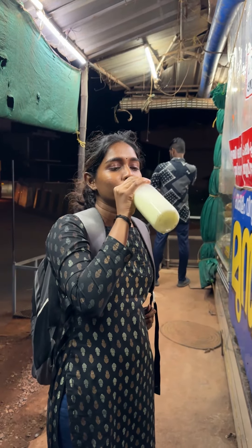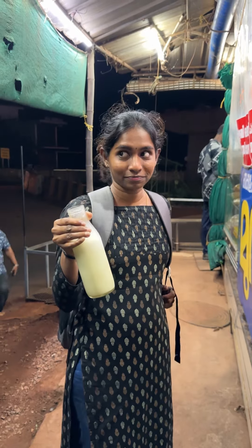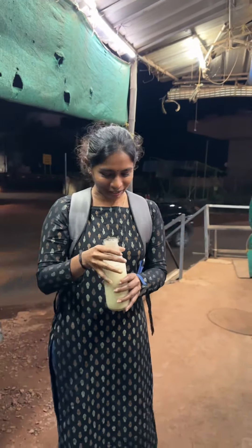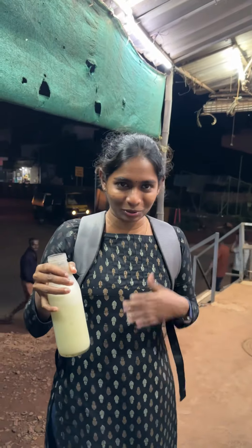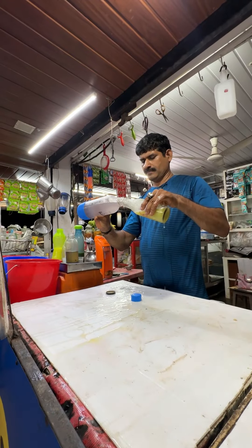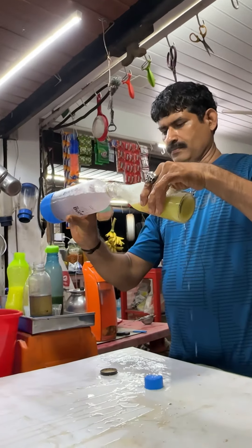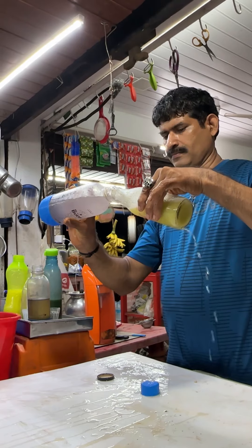A nice one. We are trying to explain it. It is passion fruit. It is a nice mix. It is a nice taste.